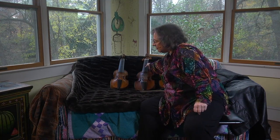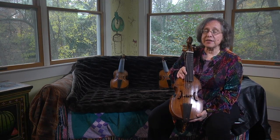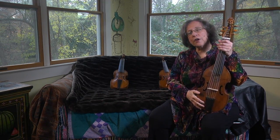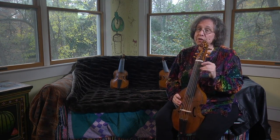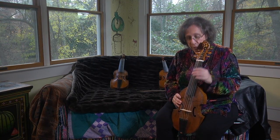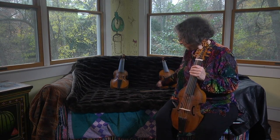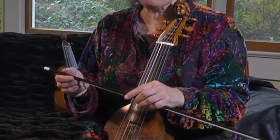Now, the instrument that started them all was this one. This is a treble viola da gamba. The viola da gamba was an instrument that was very popular starting in the 1400s and into the 1800s. It was something like a bowed guitar. You played all the different sizes of instrument on your knee. There were six strings, tuned in fourths with a third in the middle, and there were frets. You hold the bow this way with the fingers on the hair for extra nuance and subtlety.